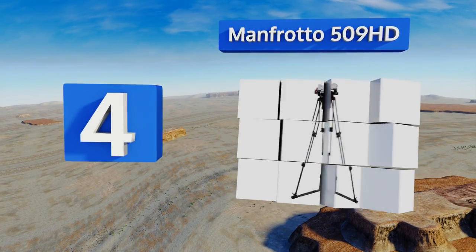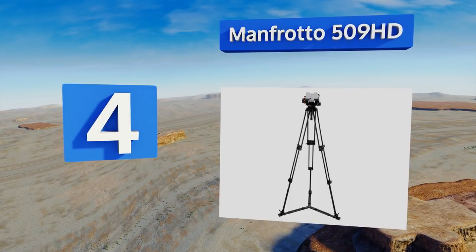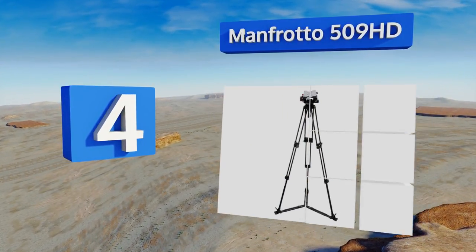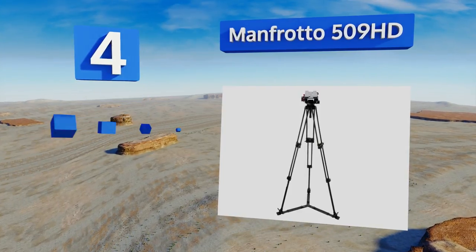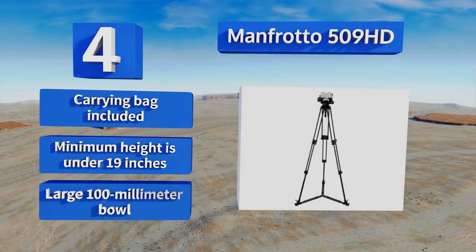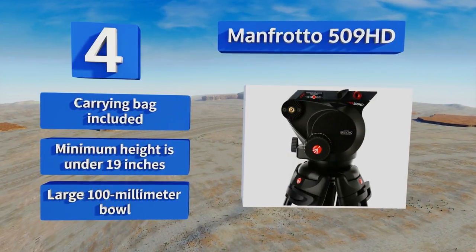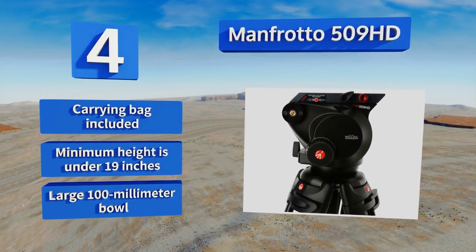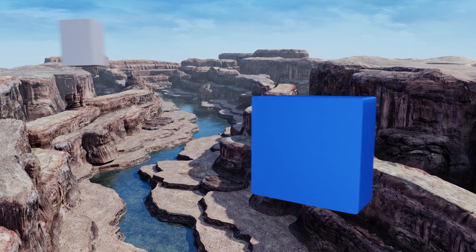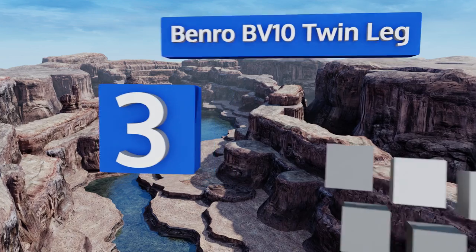Halfway up our list at number four, the Manfrotto 509 HD provides users with a combination of some of this company's most effective parts. The head of this unit is fast and simple to set up, but is also packed with features that offer smooth operation. It comes with a carrying bag and a large 100-millimeter bowl, and its minimum height is under 19 inches.